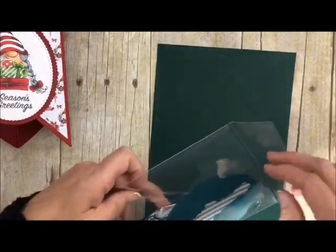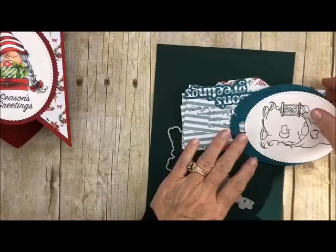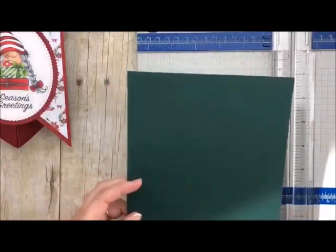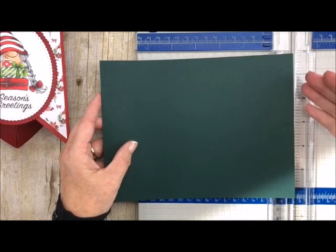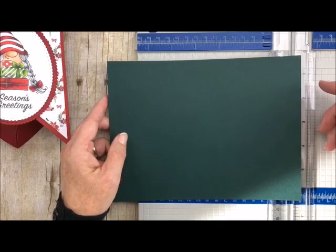I'm going to grab my things that I've already cut out because you all know how to cut from your die cut machine. Let me show you how I cut the paper. This was an 8½ by 11 sheet of cardstock — the 8½ inch side — and I cut it at 6 inches and trimmed it to 8 inches, so it ends up being a 6 by 8 piece of paper.